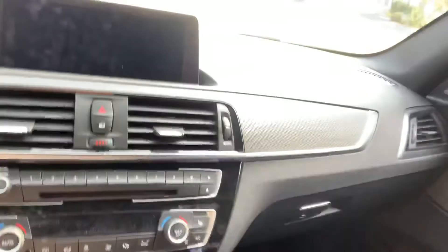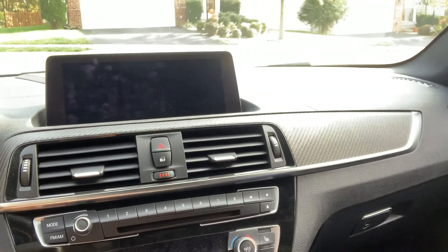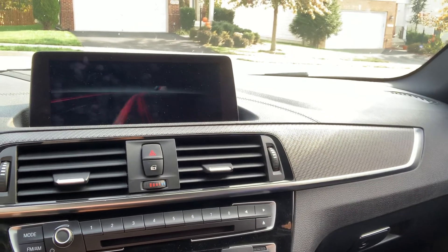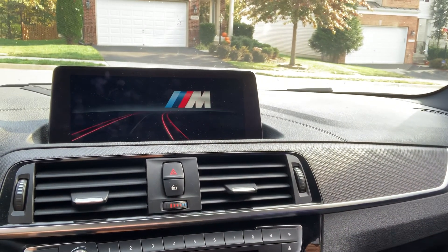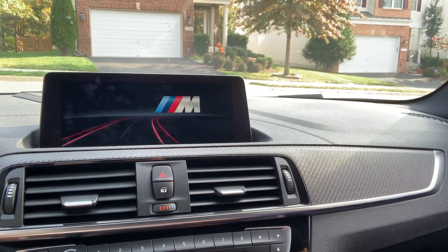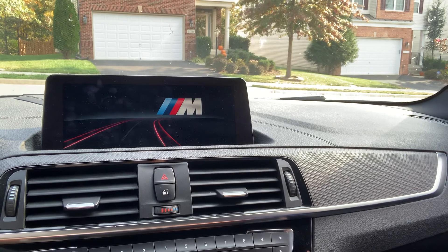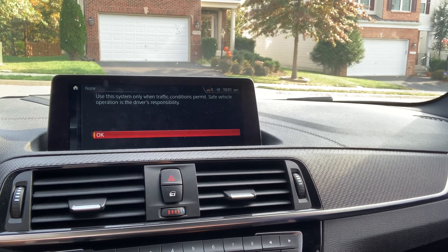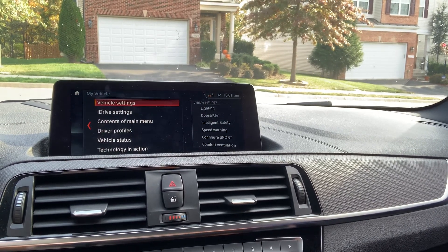Let me show you what this looks like now upon the start. Starting the car — you're gonna have the menu you're already used to seeing, and when the computer wakes up you're gonna get this legal disclaimer that you would have been used to seeing before, and that's it. Anyway, I hope this was helpful — if you have any questions, happy to answer them. Post them below, thanks for watching.